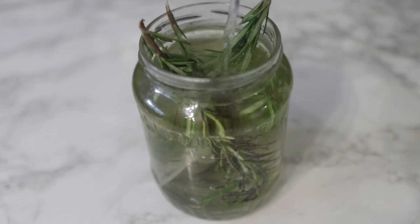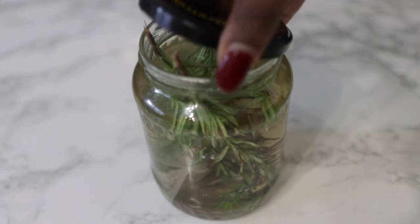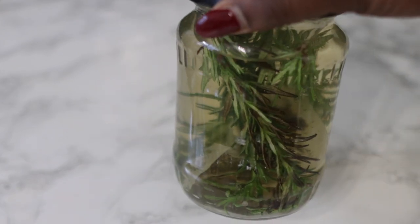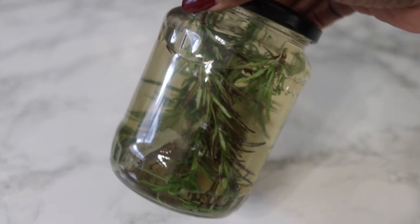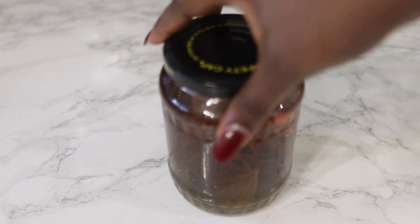I'm also adding some hot water to this, and I'm going to cover the jar and allow it to infuse for about 12 hours, or just overnight will be absolutely fine. This is the colour that it takes as you pour the hot water on it, and it will definitely intensify when it has completely infused.